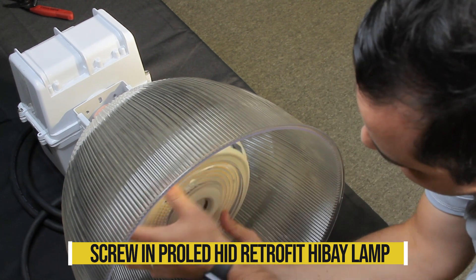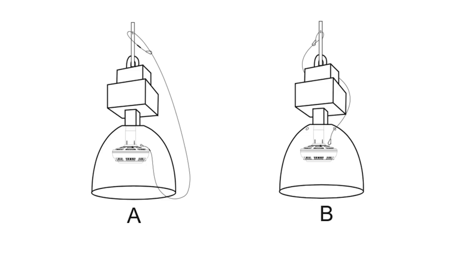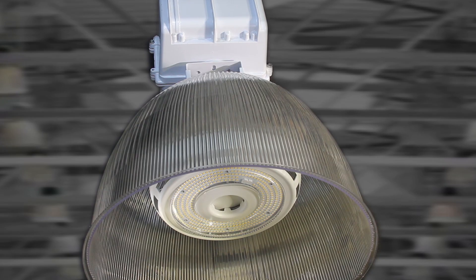Screw your new ProLED HID Retrofit Hi-Bay Lamp into the fixture. Remember to secure the safety cable around a load-bearing building structure. Reconnect power to the fixture.